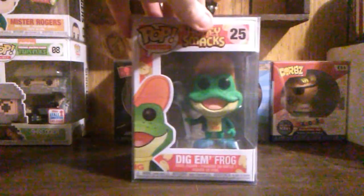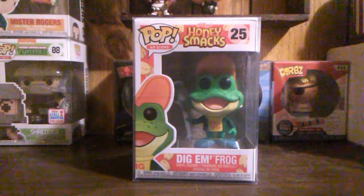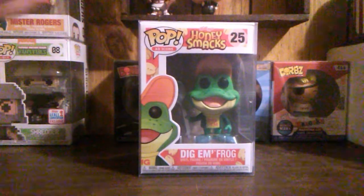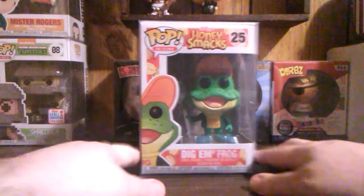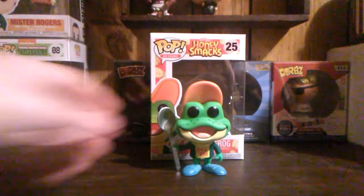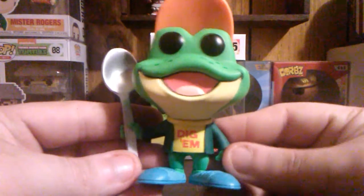But this is a real nice pup. I'll leave all the pricing information in a link in the description so y'all can check it out, in case you want to get one of these boxes for yourself. I'll get him out of the box and let y'all see what he looks like.